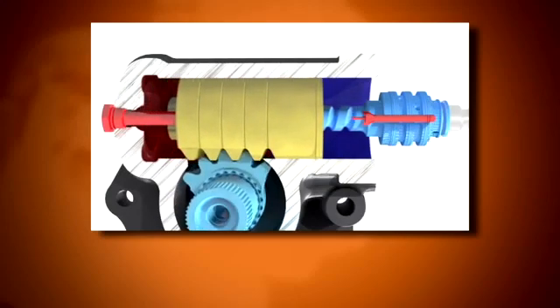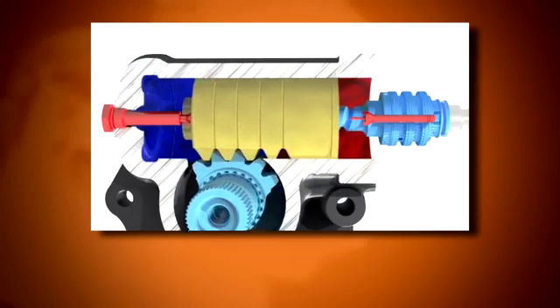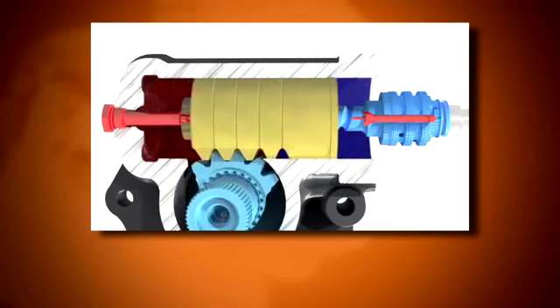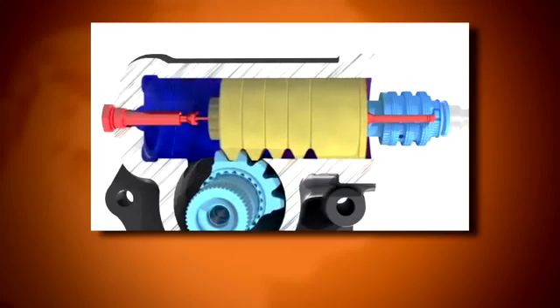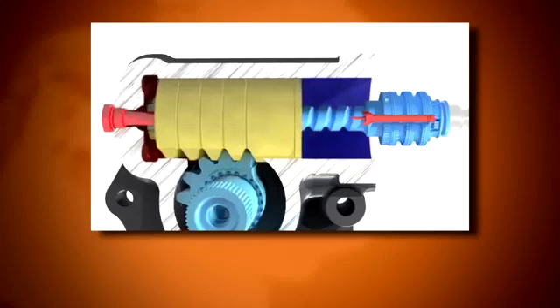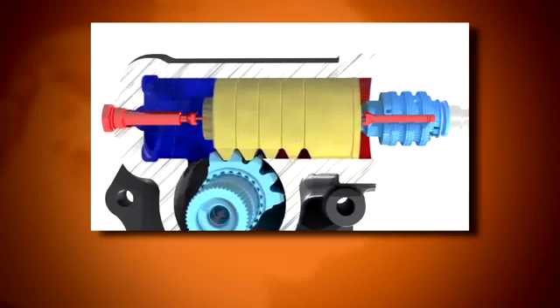Relief plungers are located in both the bearing cap and cylinder head and may be either manual or automatic depending on the steering gear model. They must be correctly adjusted to obtain full turn angle or wheel cut of the steering and still prevent the axle stops from hitting the axle under full steering pump pressure.